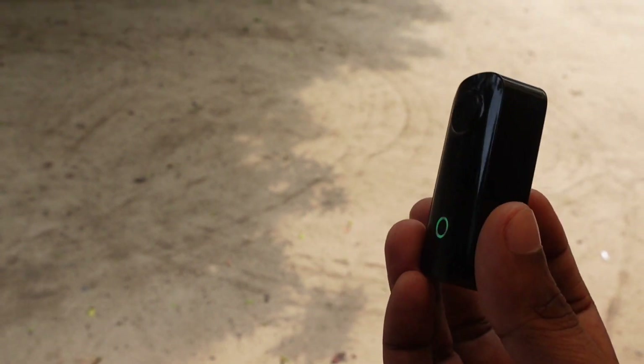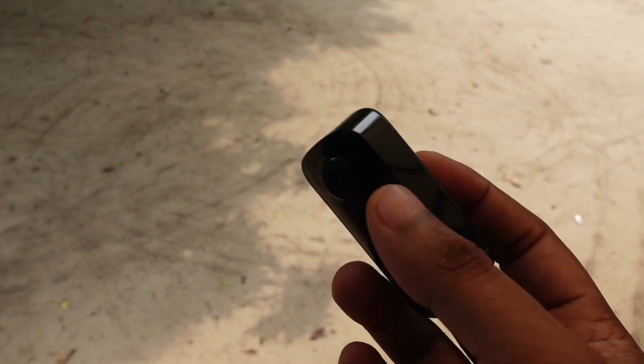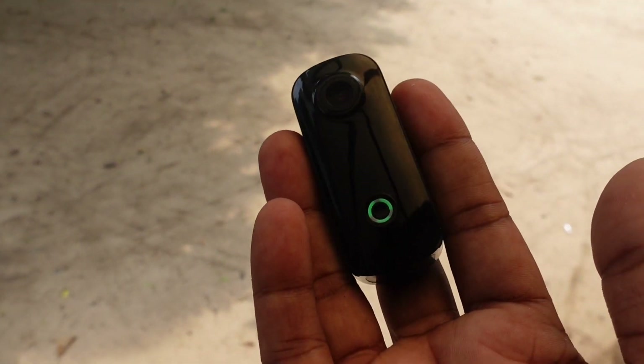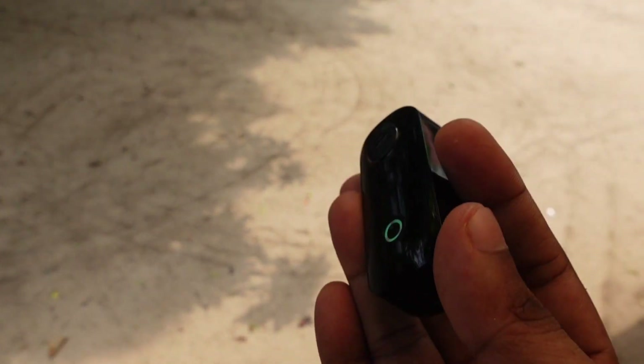Now, we're going to get a good camera. If you want to go to the store, we'll get a good camera instead of the 360 GoPro series. That's a good idea.